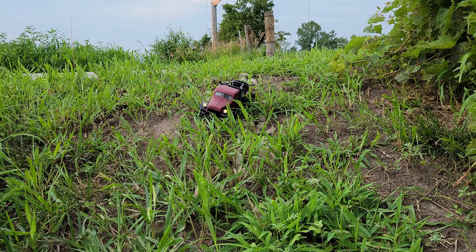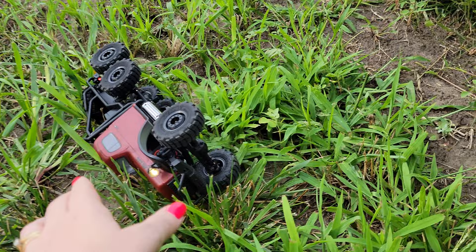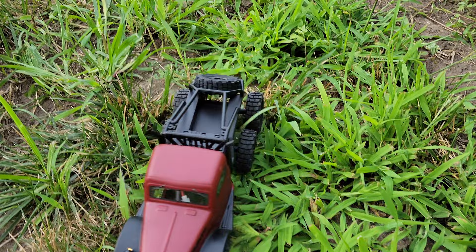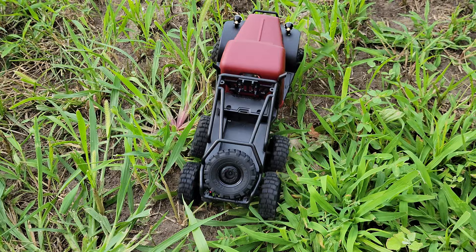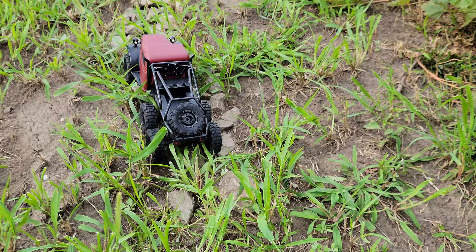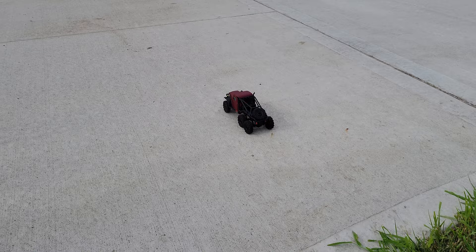That is just so cool and so much fun. I think somebody needs to weed whack if we're going to do this here. Oh no - can you flip it back over? I'm going to try to back up. All right, I'm going to go back uphill. If you don't have your grass cut it's not gonna work very good. If the grass is super thick it just wants to stall your vehicle out. Now that I'm on the rocks - this would be like driving through trees.